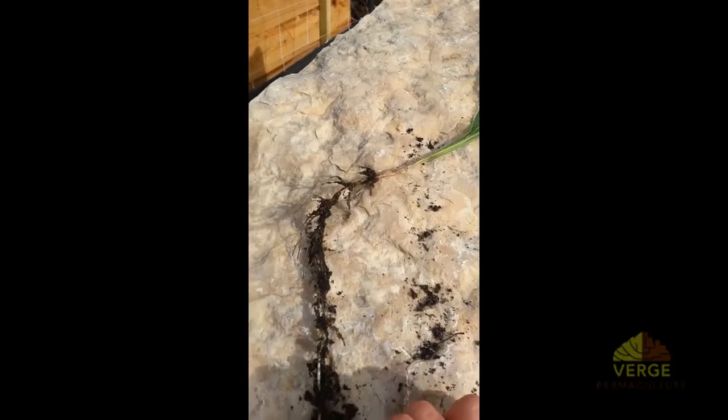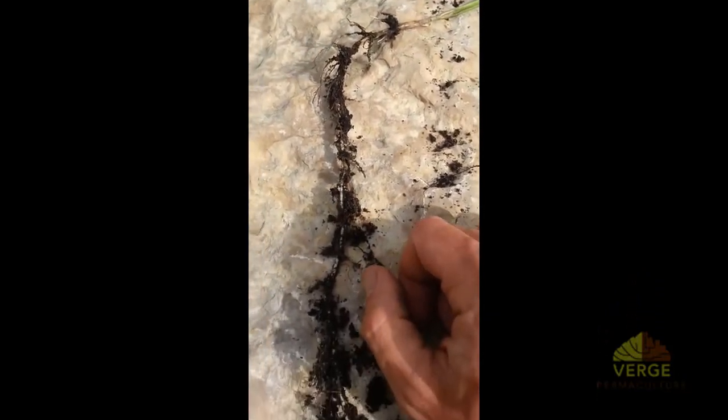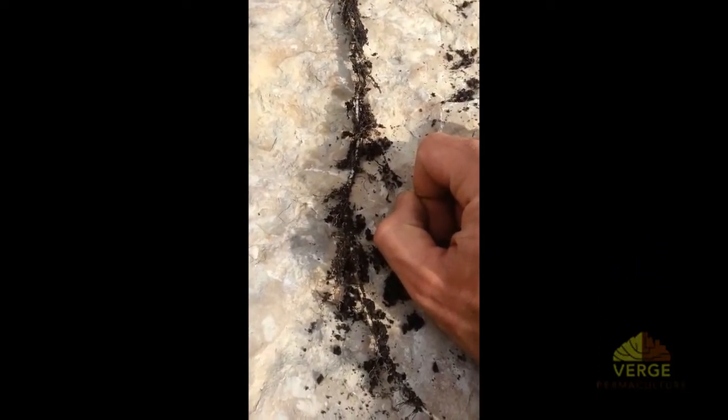Another little way that you can turn a problem into a solution — your couch grass can become an indicator for how good or bad your soil is.